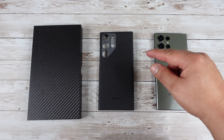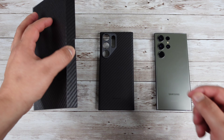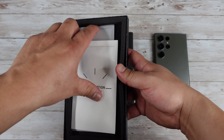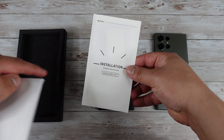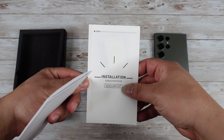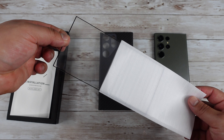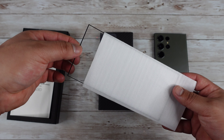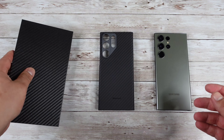Before we take a close look at the case itself, this is the box that it comes in. The cool thing about this case is that when you purchase it, not only will it come with the case, but they also offer a screen protector in the box as well. They give you a nice little installation kit and this is going to be the screen protector itself.